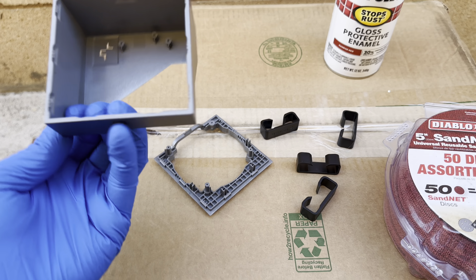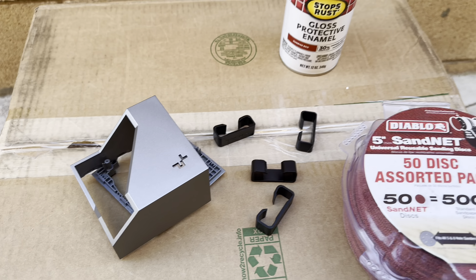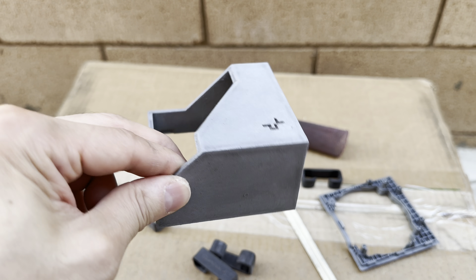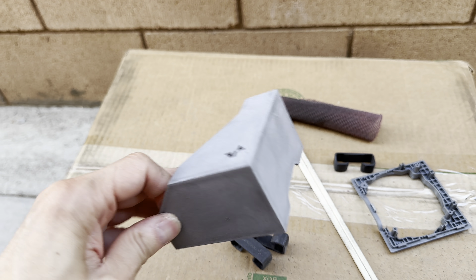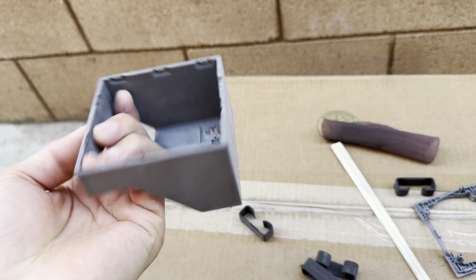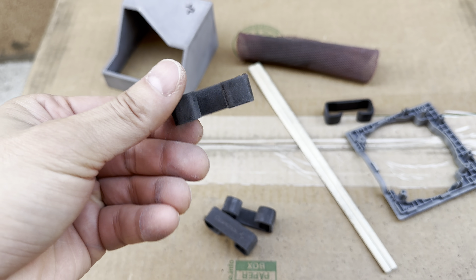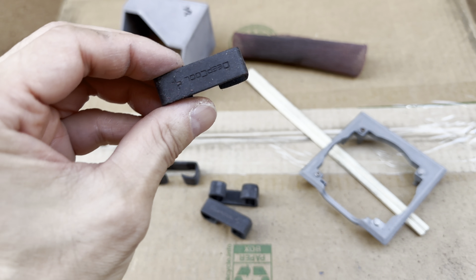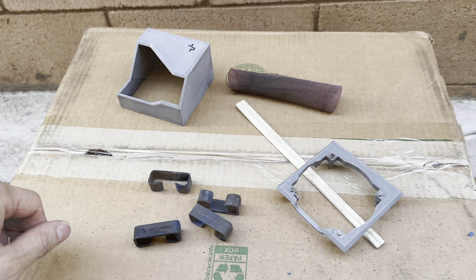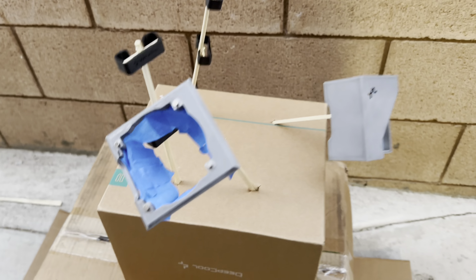This is how it looks after — you can see all the glossy parts of the plastic are pretty much roughed up, so the paint should stick better. Same thing with the hose clip. Next step is to go ahead and do some cleaning and then prep it for paint.